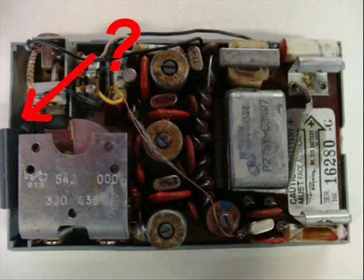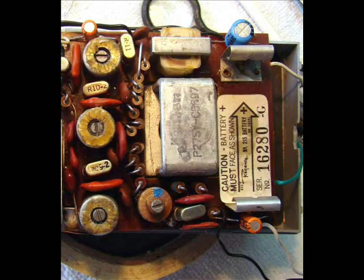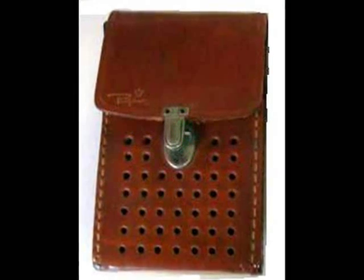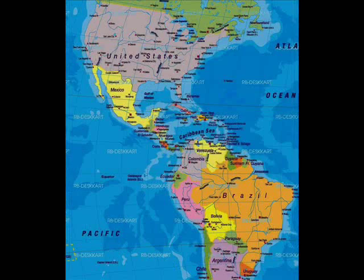We noticed some cracks and chips in the cabinet, and, more importantly, the ferrite antenna was missing. As a positive aspect, there was no evidence of battery leakage, which is the real radio killer. Moreover, the leather case was in very good condition.